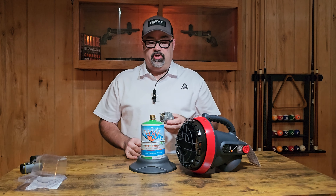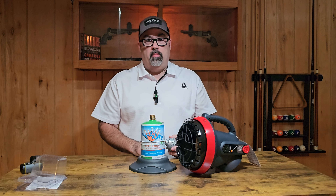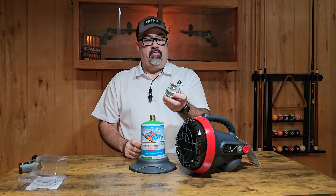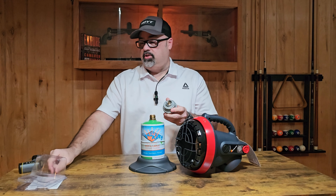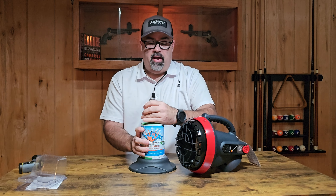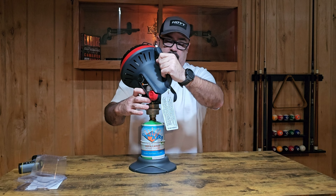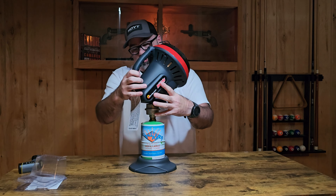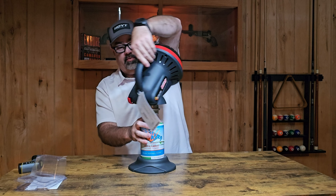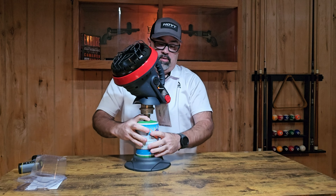If you do decide to use the Flame King bottle and filter combination, this is super simple — it goes together just like any other one-pound propane bottle combination. There is actually just a clear protective sleeve that goes over the little plunger and male end of that filter. I definitely recommend keeping these so you don't get that little plunger damaged — I always keep those in the package. This just screws onto your bottle, and when you do this, make sure you pay attention and don't cross-thread it. Those brass and aluminum threads always have a tendency to start to cross-thread. There we go — now we have the Flame King bottle and an inline filter.